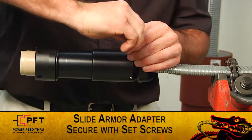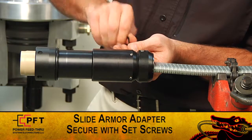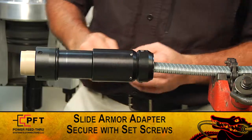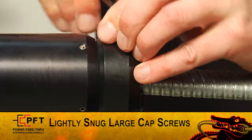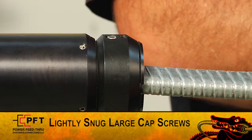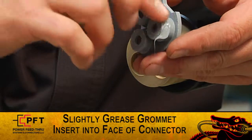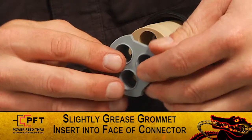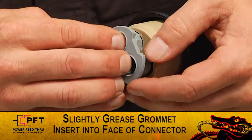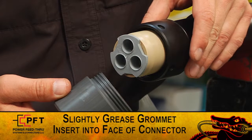When using a flat armor adapter, loosen the large cap screws. Using the two small set screws in the adapter, adjust both so that they are equally spaced on the cable. Tighten the two small set screws until made up, then lightly snug the large cap screws. When using a round armor adapter, simply run it into the minor body and secure the set screws on the OD of the minor body. To finish, slightly grease the OD of each nose on the grommet and insert it into the face of the connector. Lastly, install a protective plastic cap.